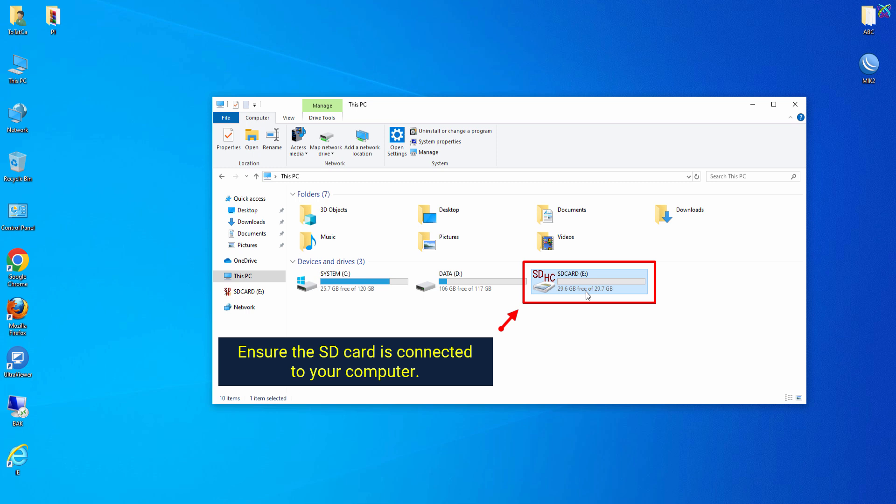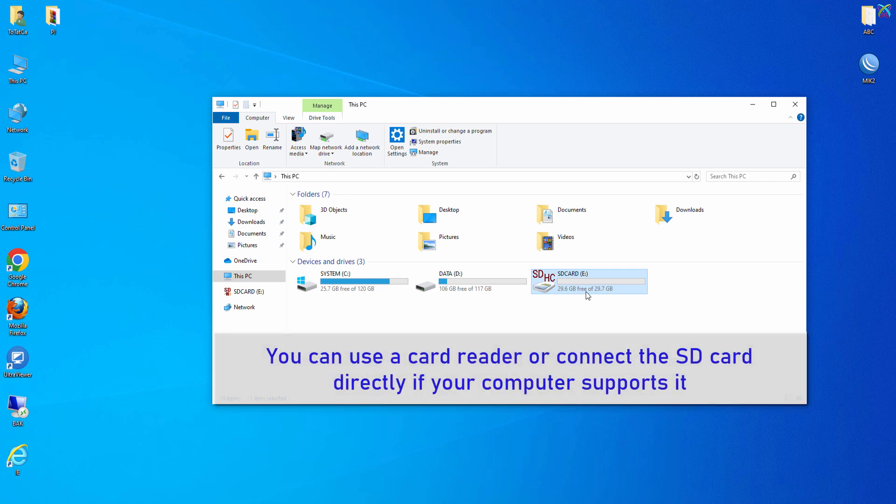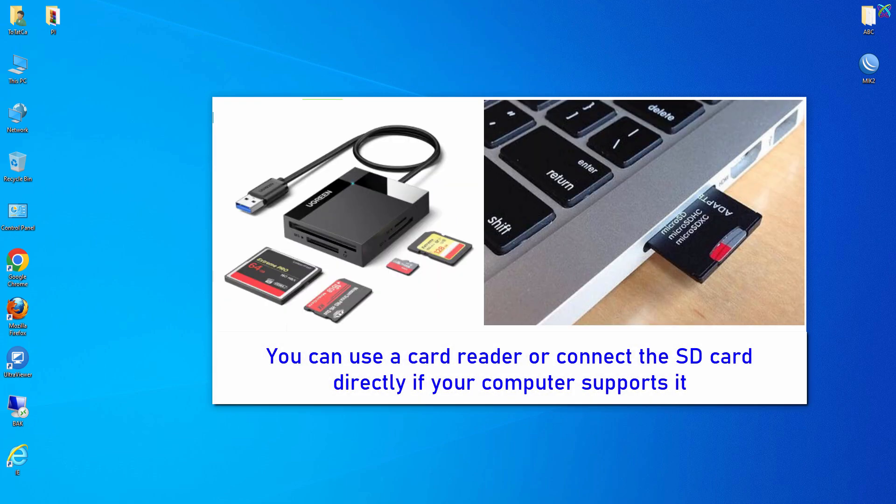Ensure the SD card is connected to your computer. You can use a card reader or connect the SD card directly if your computer supports it.